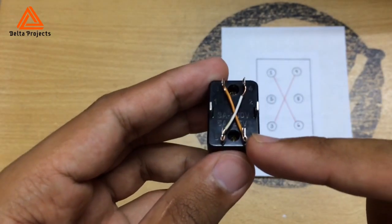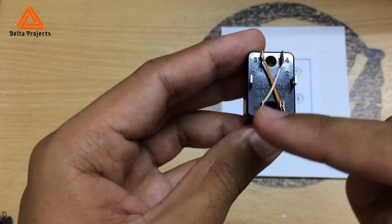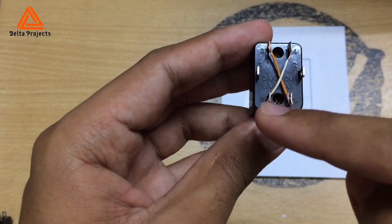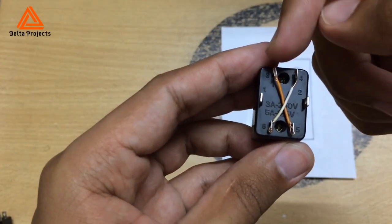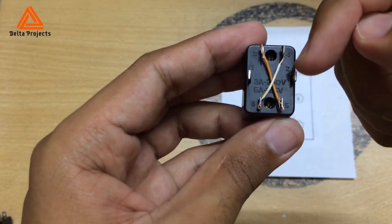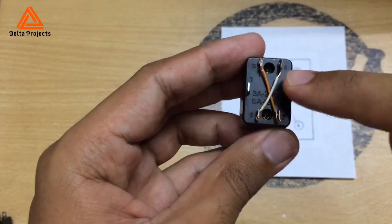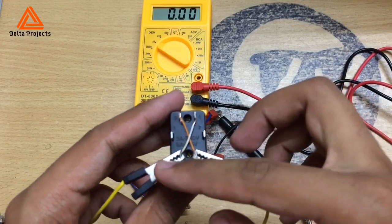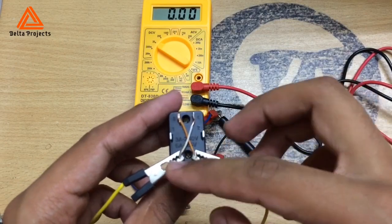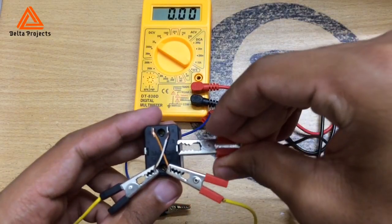Now you have to connect your power source with those pins — positive and negative don't matter, just connect with those pins. The motor will connect with the middle pins, pin number two and pin number five. Here you can see I have connected my power source with those corner pins, and I am going to connect my load with the middle ones.